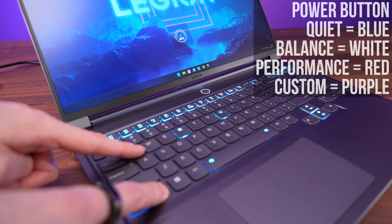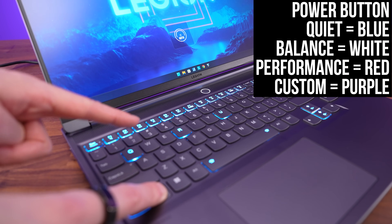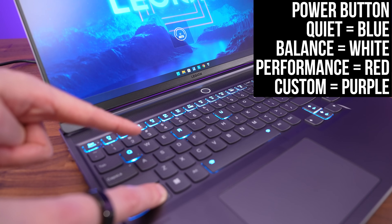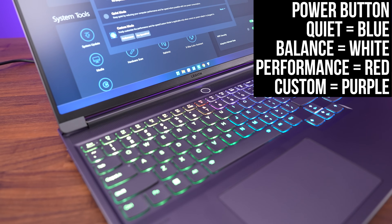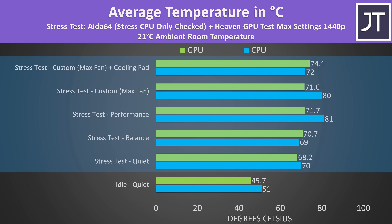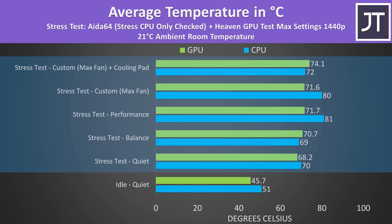You can also press Function and Q to change between performance modes except custom. The color of the power button changes so you can easily tell which mode is currently in use. Performance and custom modes cannot be used when running on battery power. The internal temperatures were cool enough at idle. With combined CPU and GPU stress tests representing a worst-case full load scenario, no thermal throttling was happening on the CPU and GPU cores. Temperatures were all relatively low for a laptop under load, but the GPU memory was thermal throttling at 110 degrees Celsius.